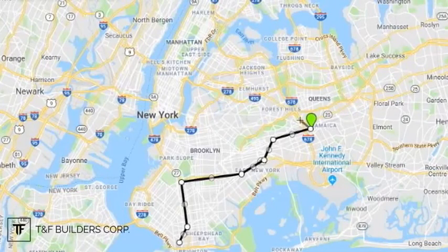After loading it in Queens, I took this route across the bridge and finally made it to Manhattan.